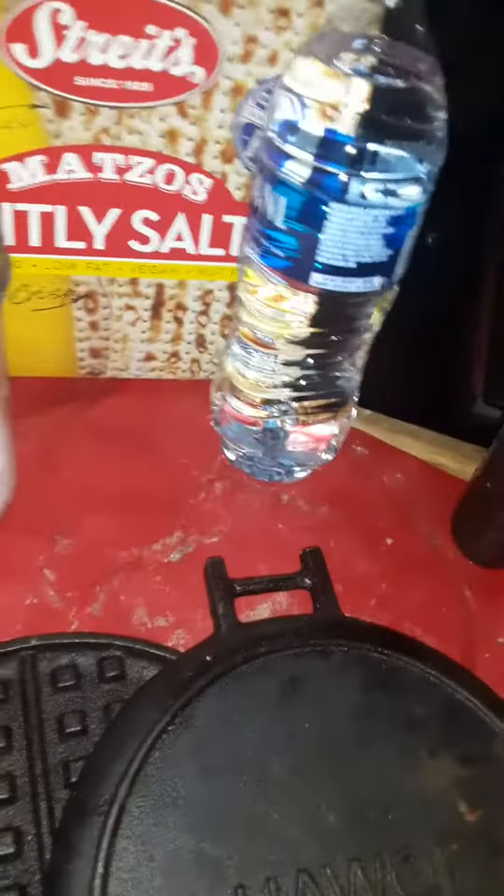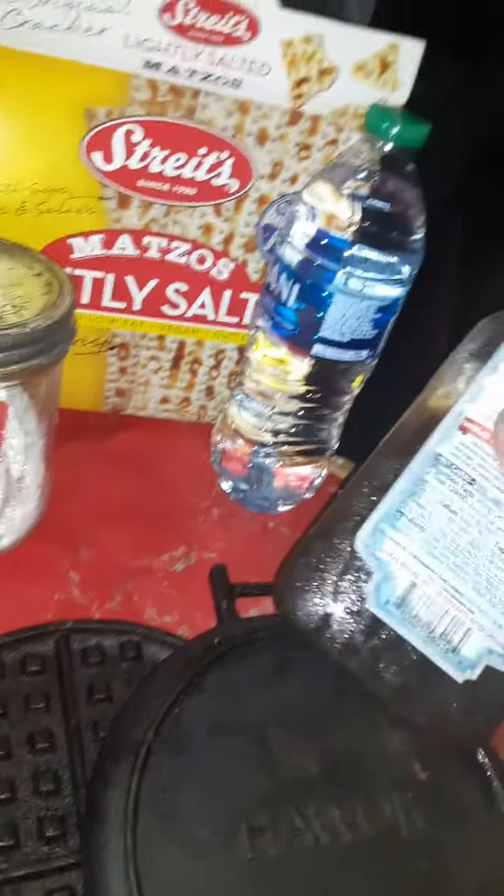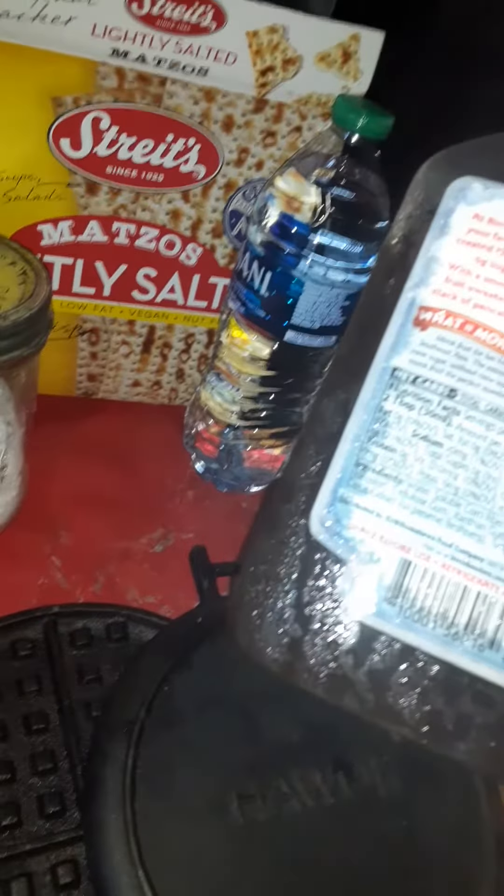Make the matzo brie just regularly with the crackers and put it in the water and let it soften. Sometimes I take — because I have my tea in the water — so I'll use this to soak the matzo in. I've seen them soak it in lots of different things to make savory matzo, and then I found in my store this Birch Benders and monk fruit.